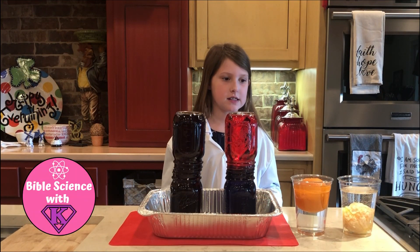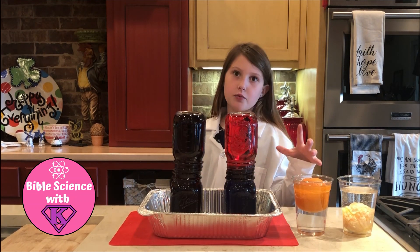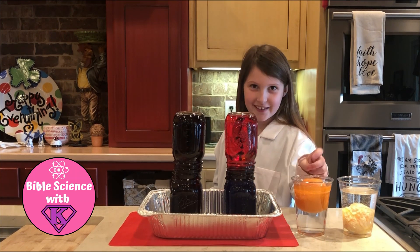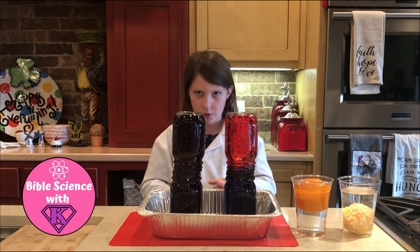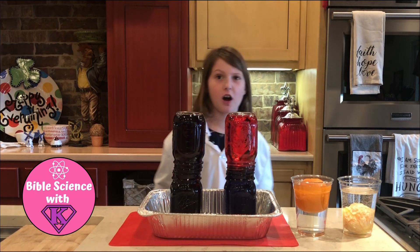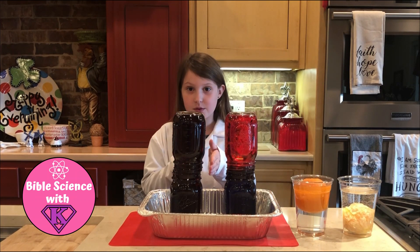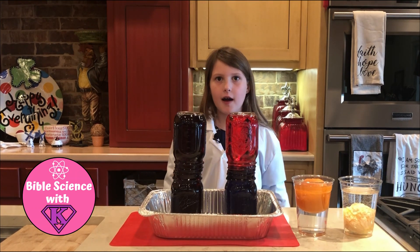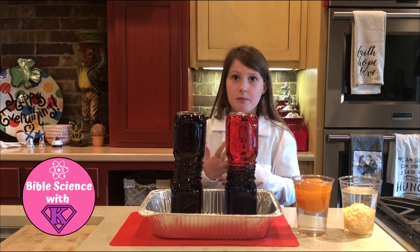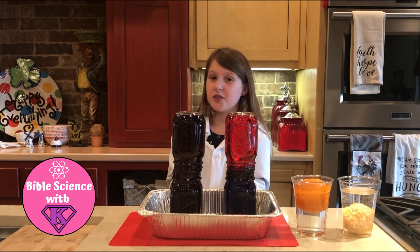So the Bible lesson of this is putting on the armor of God. For the oranges, when you put on the armor of God, it's like the water's sin and we're the oranges. The peel of the orange is like the armor of God, and when we put the armor of God on we float and we don't sink into sin. But when we take the armor of God off, we sink into sin. And it connects with this one because the armor of God lets us stand firm, so we don't mix into the devil. But when we're on the wrong side, we mix into a bad color that we don't want to be.